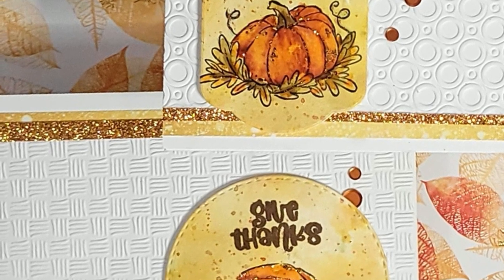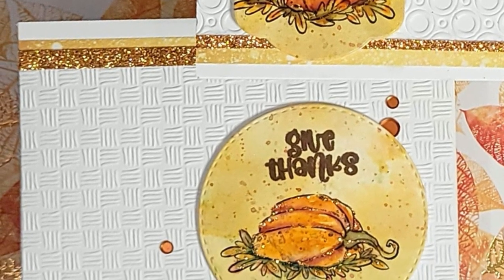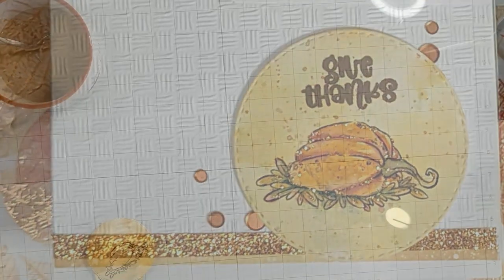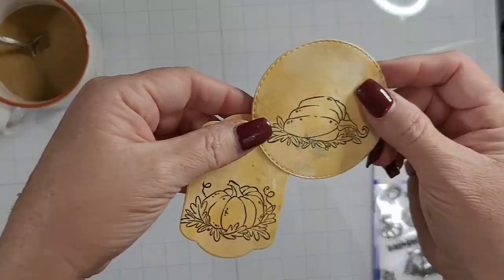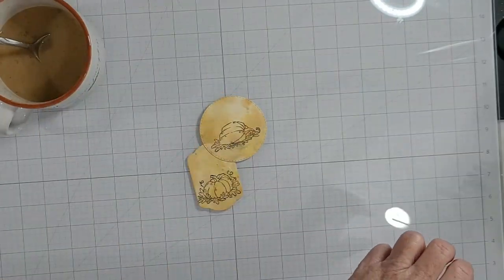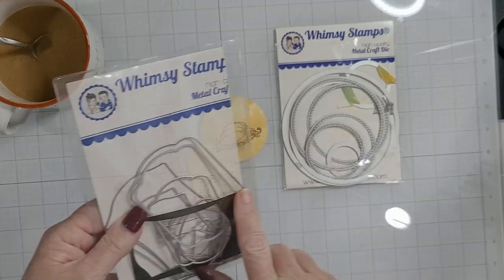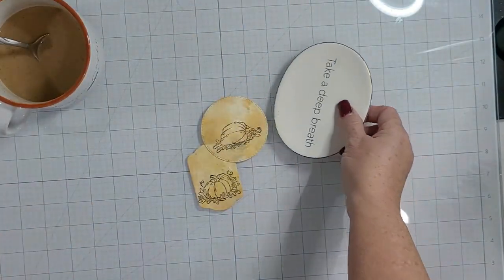We're going to embrace the white space and texture to make the images the focal point. I start out by using the Gourds and Pumpkins clear stamp set, released last month, stamped out on my Canson XL watercolor paper. You can use any watercolor paper and any ink — just make sure the ink is watercolor-friendly or that you dry it fully so it doesn't smear.